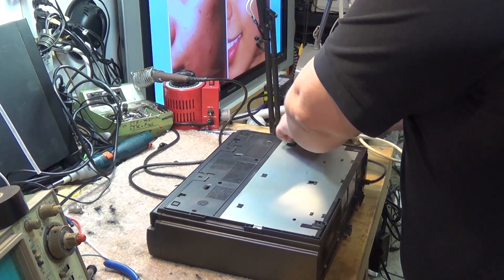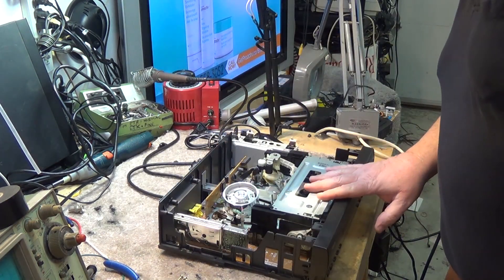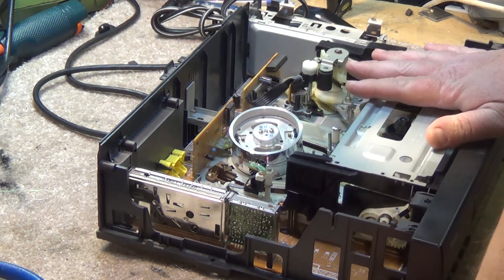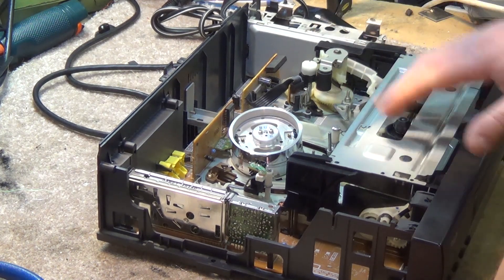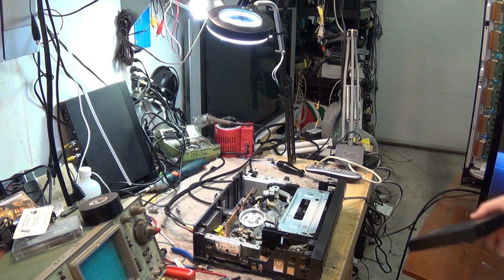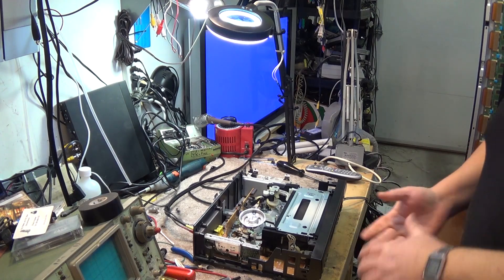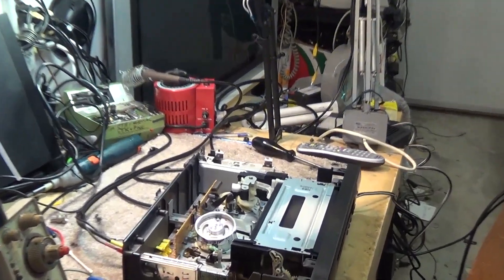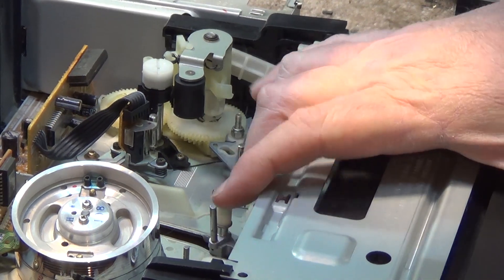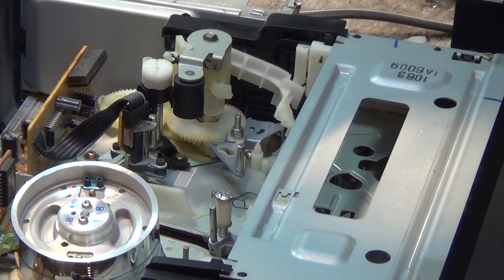We'll get the top off this thing first and see what's happening with it. Here's the chassis - it's one of the later generations of Panasonic, a single board solution. Got a power supply over here and your cassette loading mechanism. This is just a four-head mono machine. Let's power it up. We can see what's happening right now - the tape's not going in. Tape is stuck, will not go in.